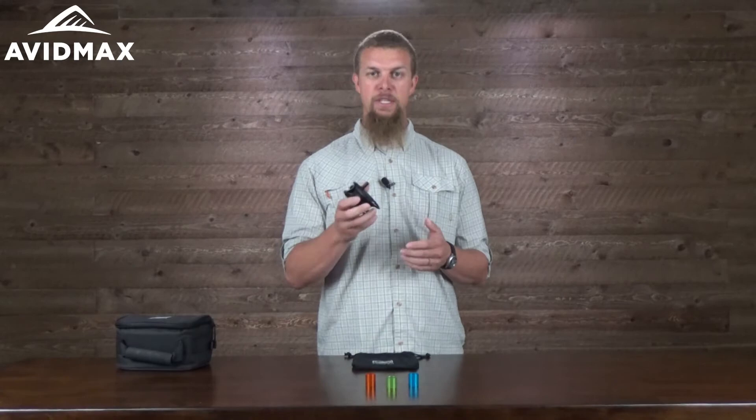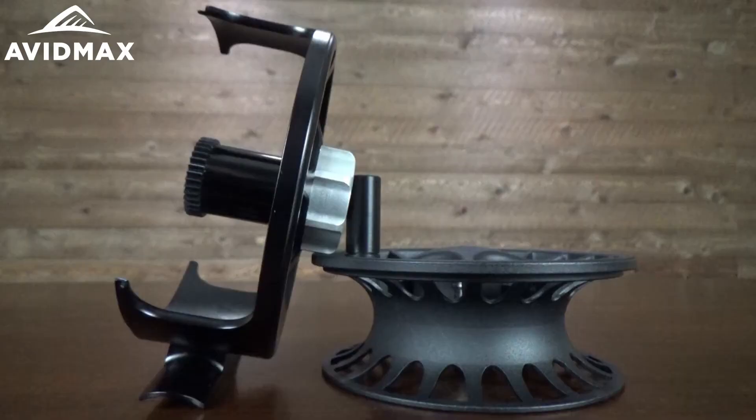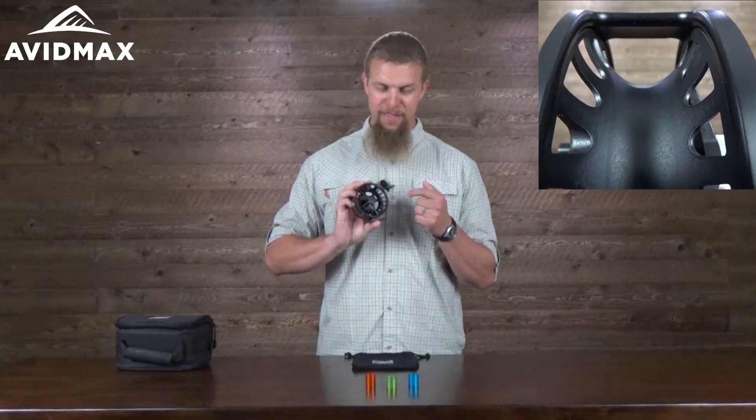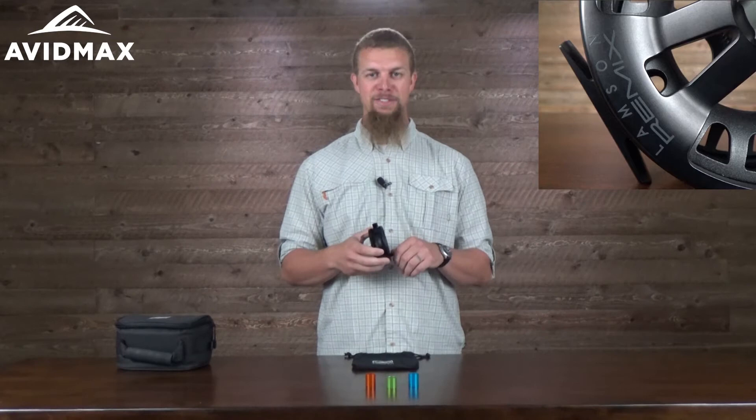One of the other things that's nice about this reel — and you can tell picking it up, especially compared to the liquid reel — is that it just feels a little bit nicer in your hand. I think one of the reasons for that is that the frame on this one is 100% machined out of aluminum, and they've balanced out the spool in a nice way so it just feels good as you're reeling it in.